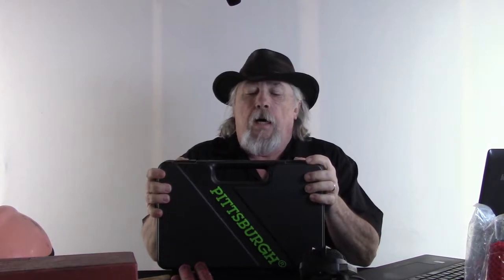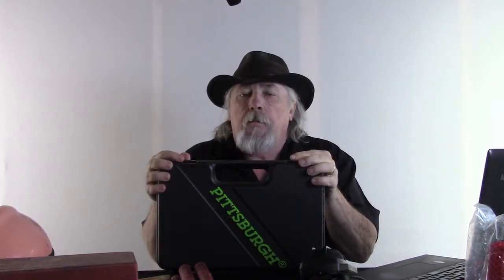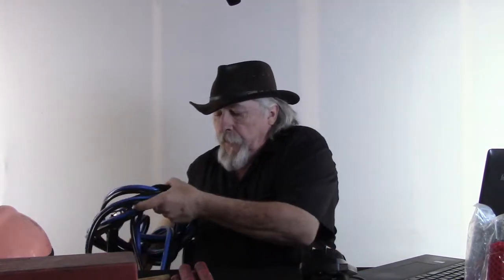Next is a toolbox. This is Harbor Freight — I paid $29.95 on sale with a coupon. It's got everything required: sockets, wrenches for small stuff. It won't work on a big rig, but that's not your problem. This is for you and whatever might happen with your rig or your signs, but you do have to have at least a toolbox.